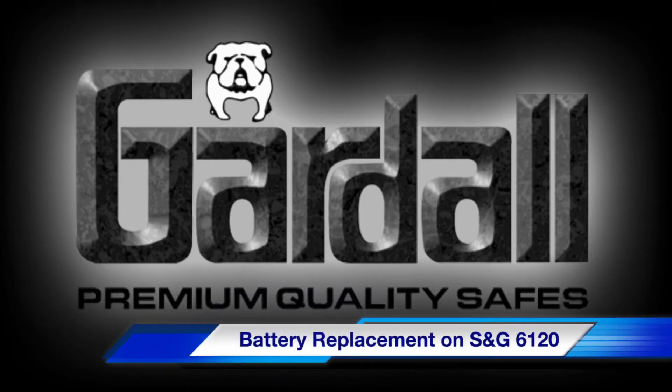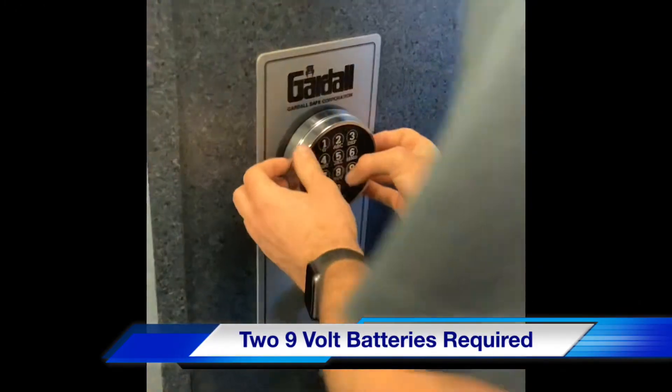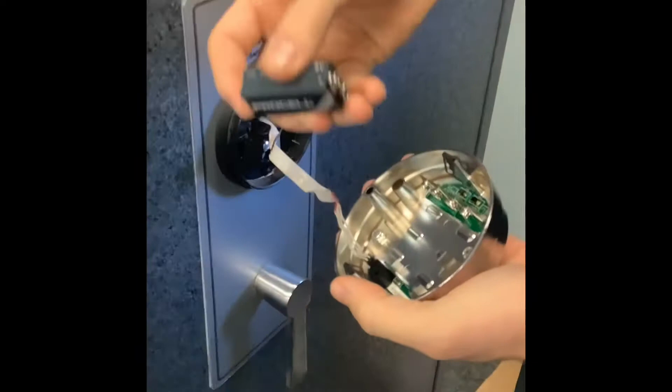This video will teach you how to properly replace the batteries in an S&G 6120 electronic safe lock. To access the batteries, push up on the silver portion of the keypad for removal.